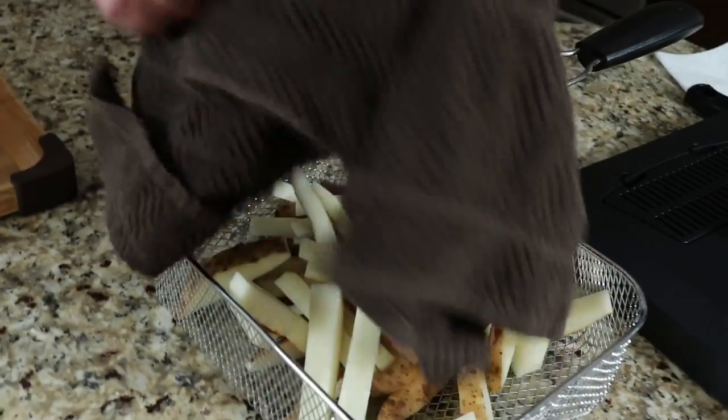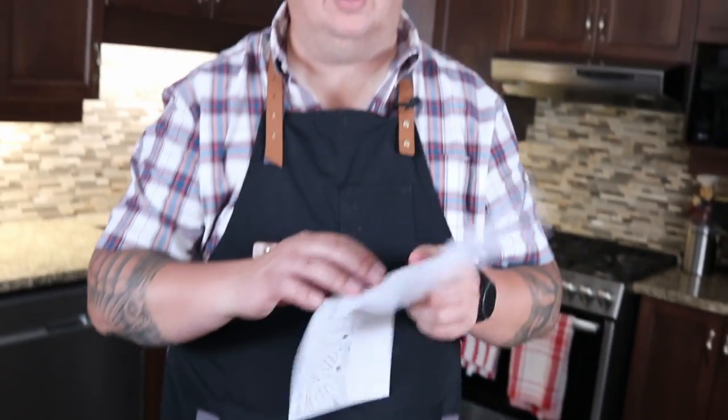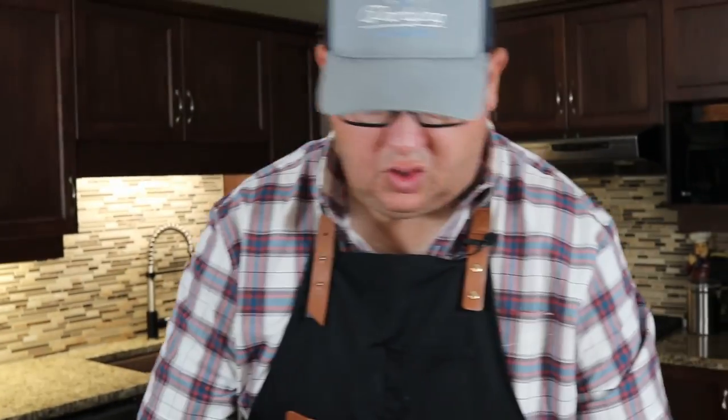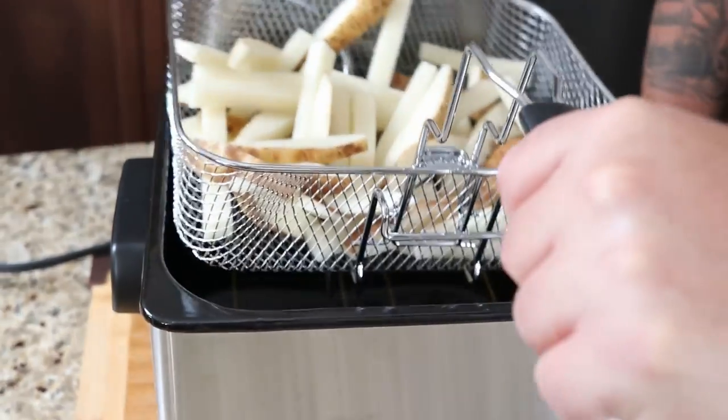There are no cooking suggestions or cook times in the instruction manual for this specific model, but on their website I found a technique for fries: 300 degrees Fahrenheit for six minutes, take them out, let them sit for 10 minutes, crank the temperature up to 375, then cook two to three more minutes. It's almost like a twice-cooked homemade french fry. I'm going to try that, so I'm setting my timer for six minutes and carefully dropping the basket in.